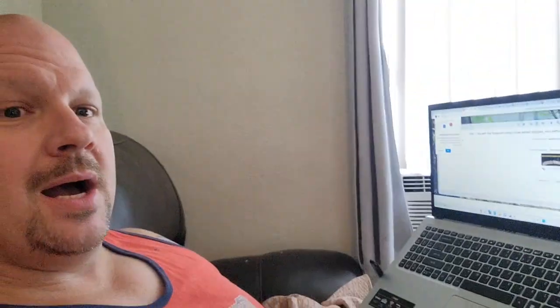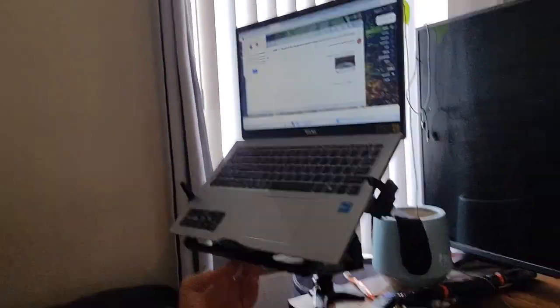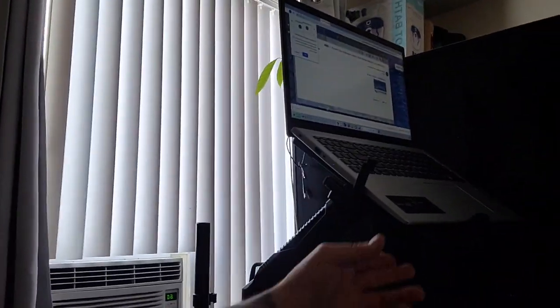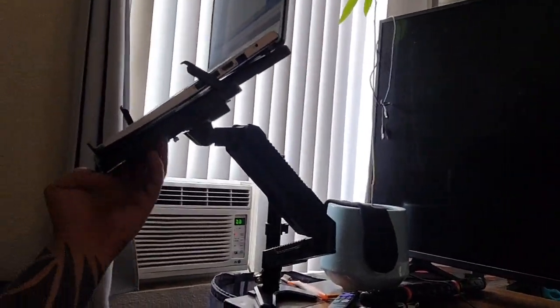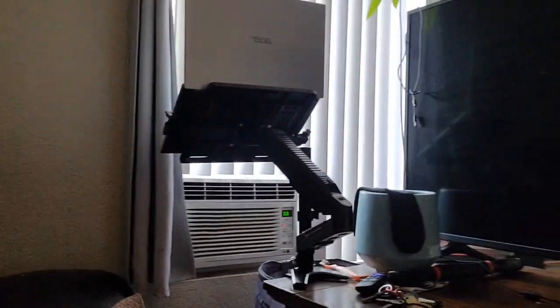This is probably one of the coolest things I've ever had. You can tip it, slide it up, slide it down, or slide it side to side. If you want to put it away — like if you want to watch TV and it's in the way — you can move it way out of the way so it's nowhere near you.